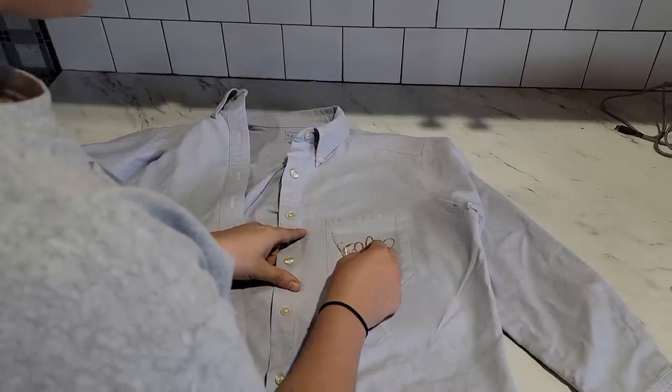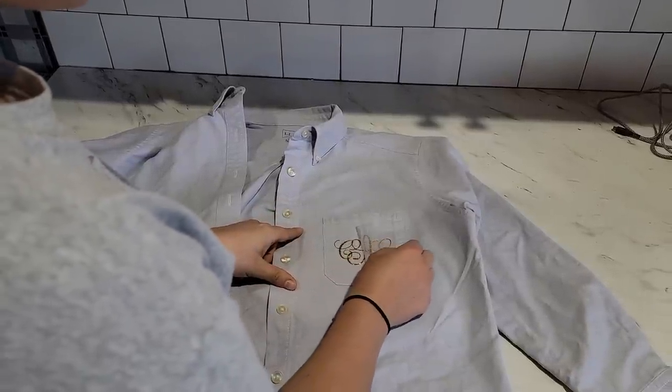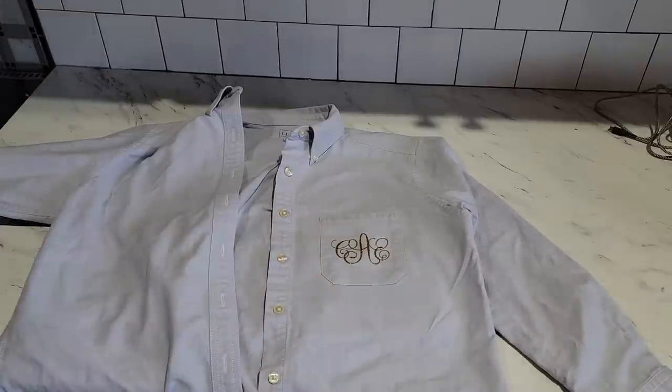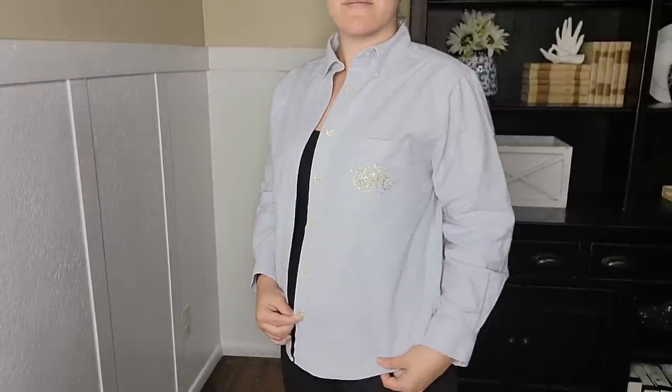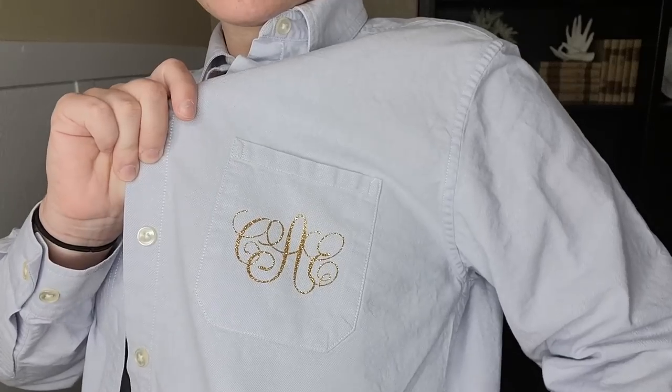The heat press makes this so easy. I just put the timer on and the heat press app tells you exactly how long to press it for whatever material you're using. You just follow the instructions and wait till it cools off, then peel it right off. Look at how cute — and I probably wouldn't have been able to order this in a gold sparkly font even if I'd ordered it from that website.